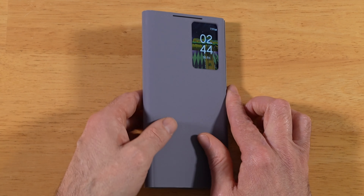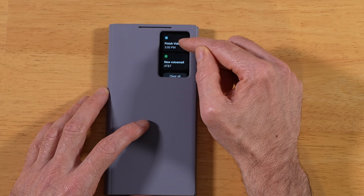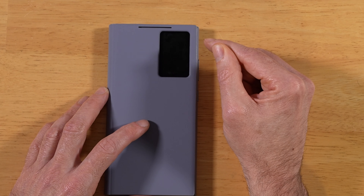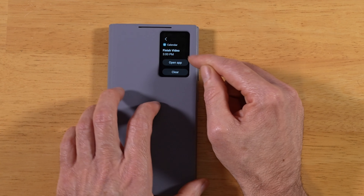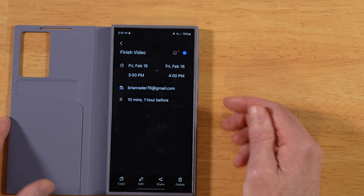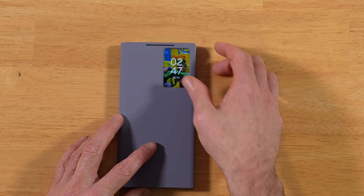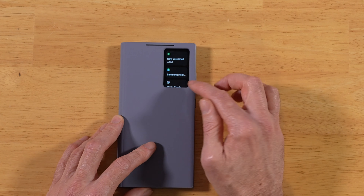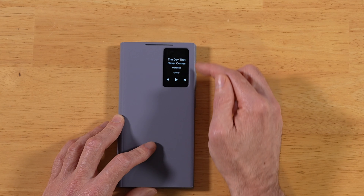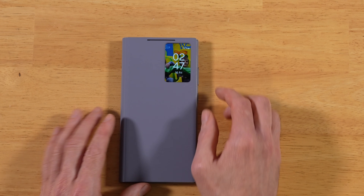Don't forget: when you set calendar invites, stopwatches, or alarms, those will show up right in the window. You can tap on them to open the relevant app or clear them out. So all your day-to-day tasks are going to show up in this window. Swipe right for notifications, swipe left for your media — pretty cool functionality built into the S-View window.